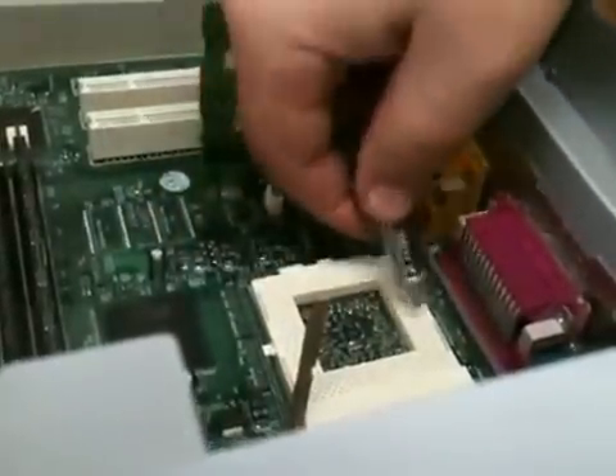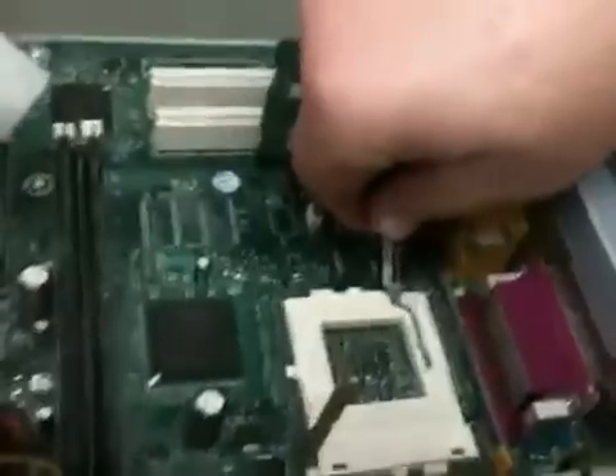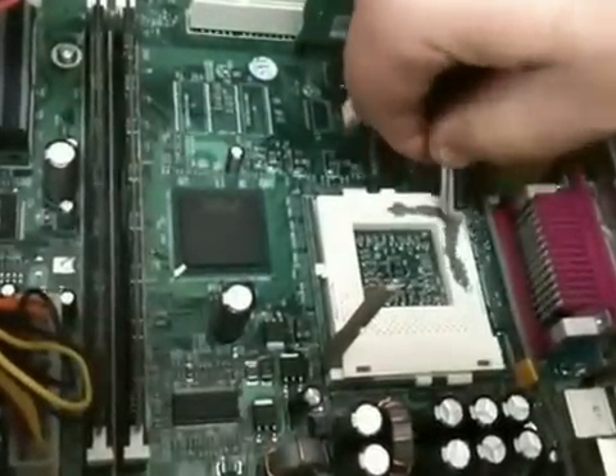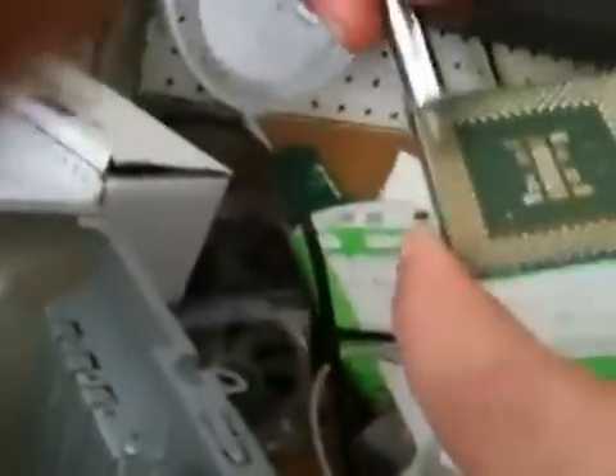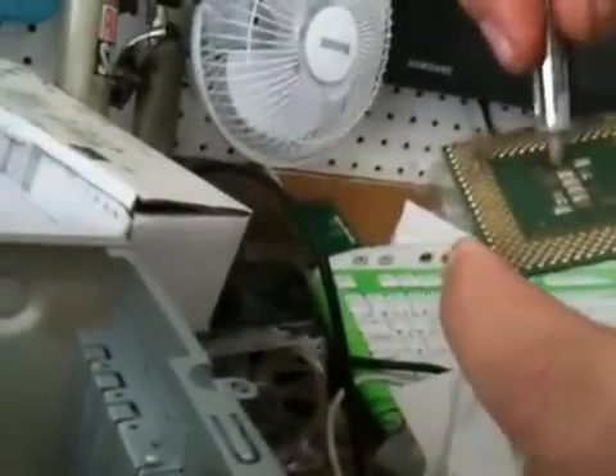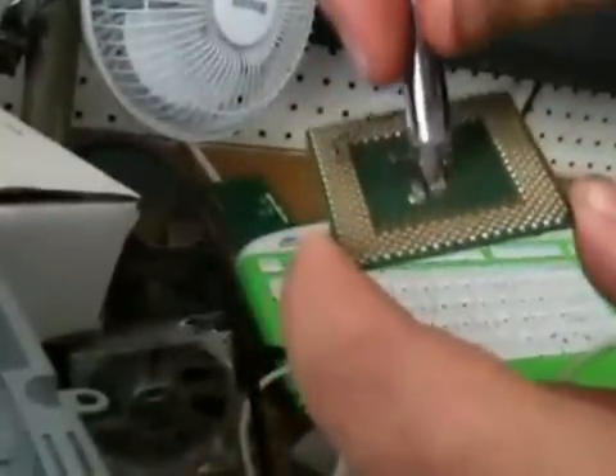Okay, so Arctic Silver 5 — let's see what happens. That's all we're doing. I'll put some on the CPU itself too. Let's see which way it goes in. Put some on the pins directly. We'll even smear some up here just because he wants to — just to prove a point one way or another.